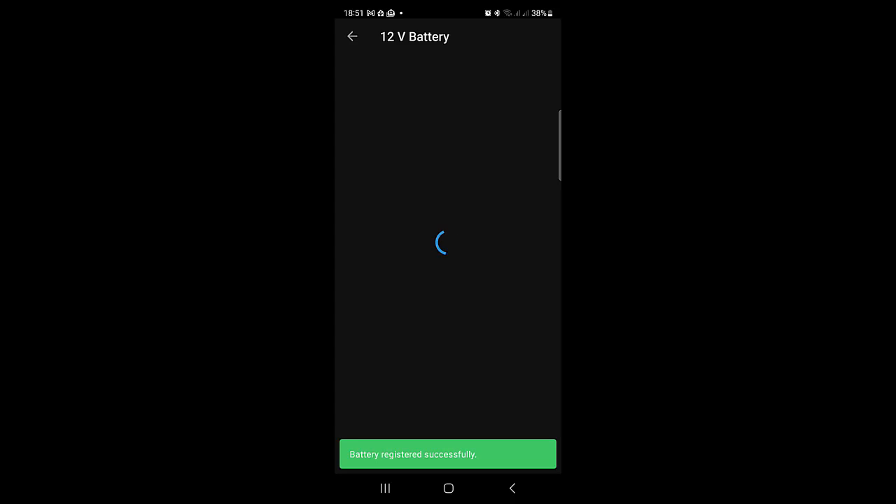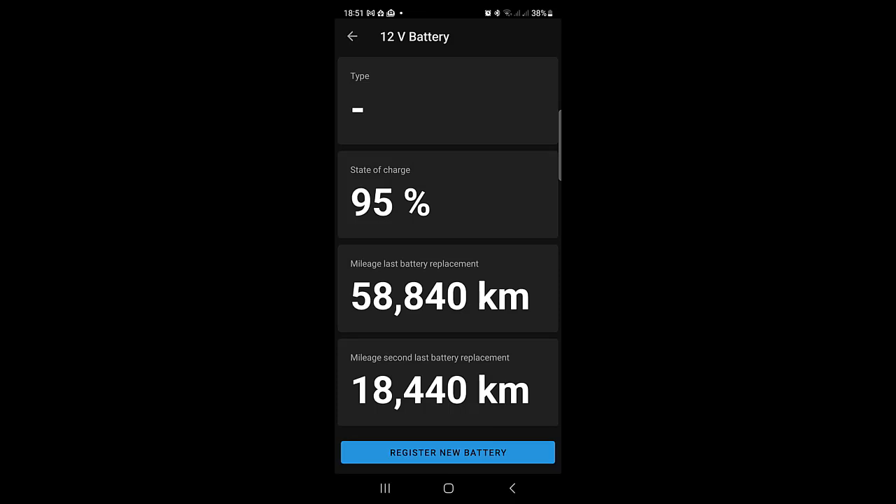And you are ready for a few more kilometers or miles of happy motoring, knowing what is happening with your new battery.